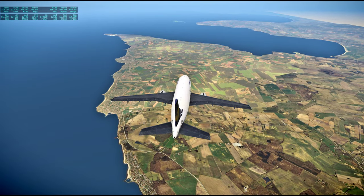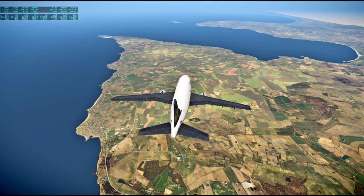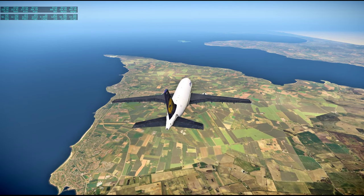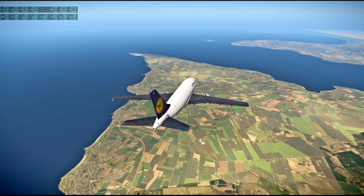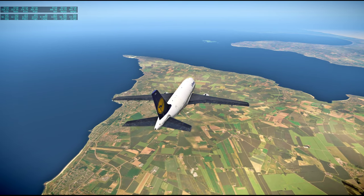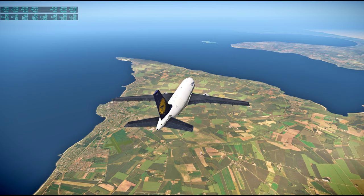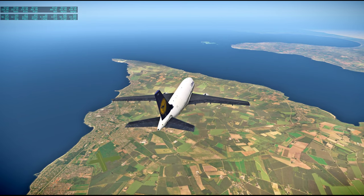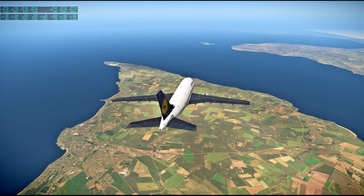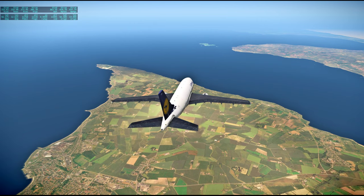We'll continue to leave the air-to-ground circuits open throughout this sleep period should we get any conversation from the crew. In Mission Control it has settled down to a very quiet period. We've completed reviews of the Portable Life Support System status. Activity now is involved primarily with keeping an eye on the spacecraft systems. At 125 hours 5 minutes, this is Apollo Control Houston. This is Apollo Control at 126 hours.